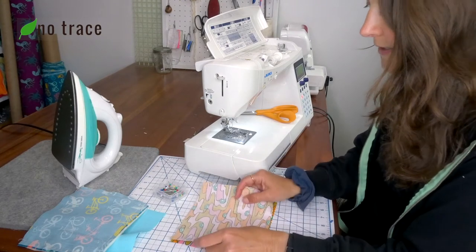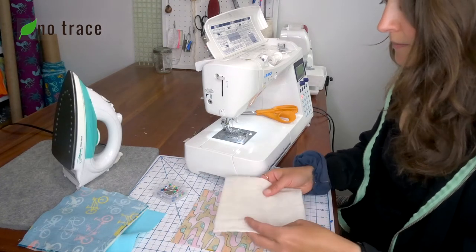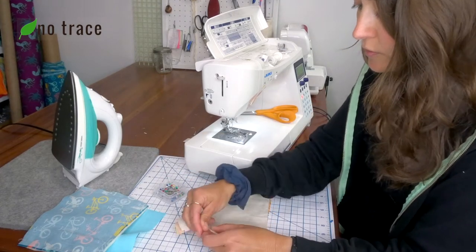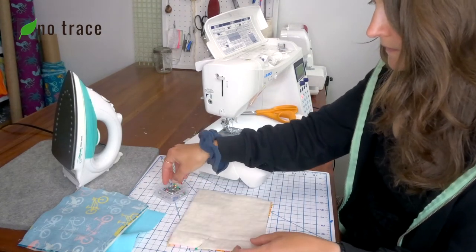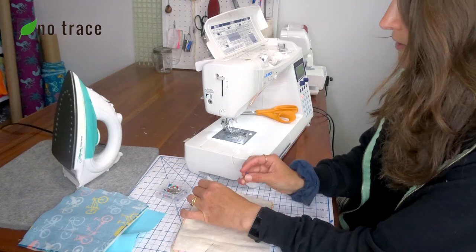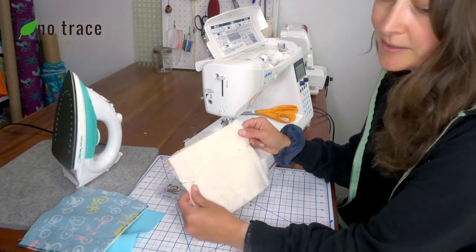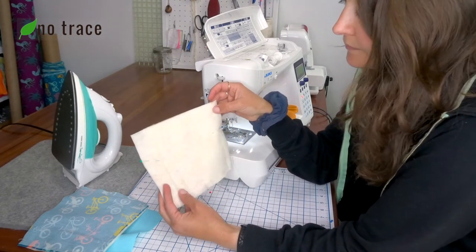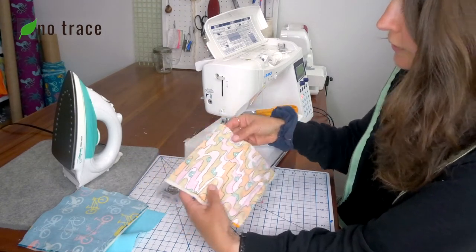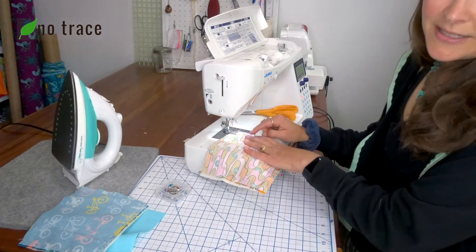Set that piece aside and repeat the same steps with your other two pieces of fabric. Put them with the right sides together — pretty sides together — and then a piece of cotton batting on the back. Add just a few pins. When working with cotton batting it can be helpful to pin it in place because it's a little bulky to work with. Then stitch down the three sides with a half-inch seam allowance, doing a backstitch at the start and the stop.